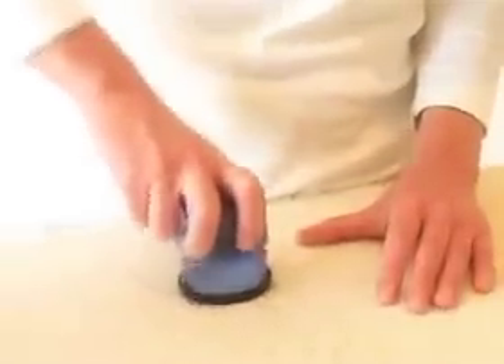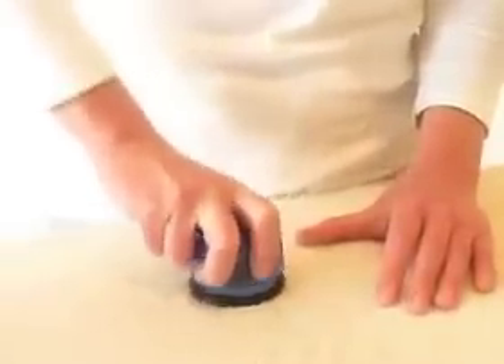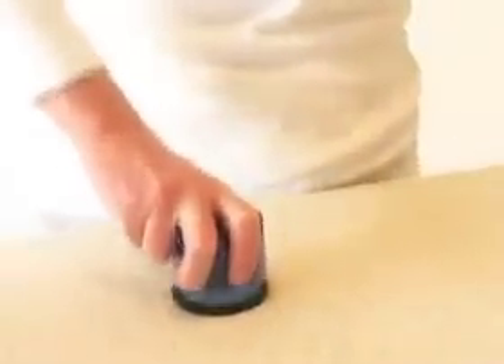When removing stains from furniture or carpets, water must be pumped directly onto the stain. Place Spotless over the stain and pump up and down. The carpet disk distributes the water and soap evenly so that the stain is quickly dissolved. Dry and use more water as needed.